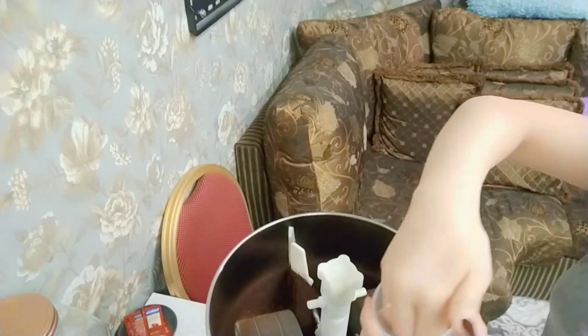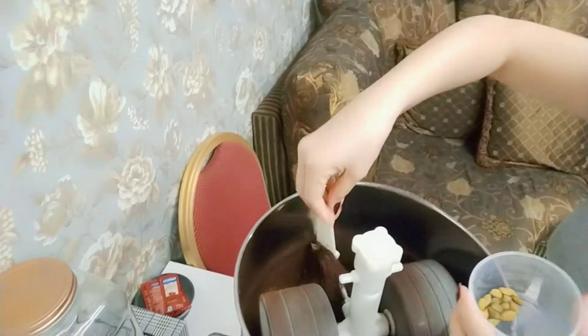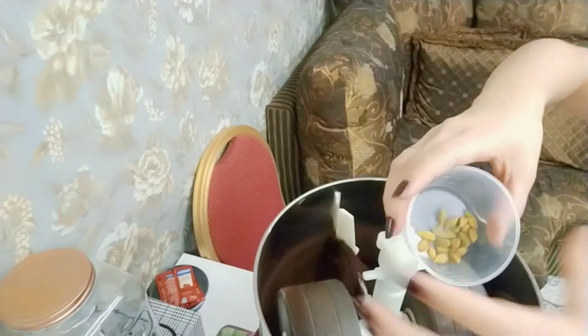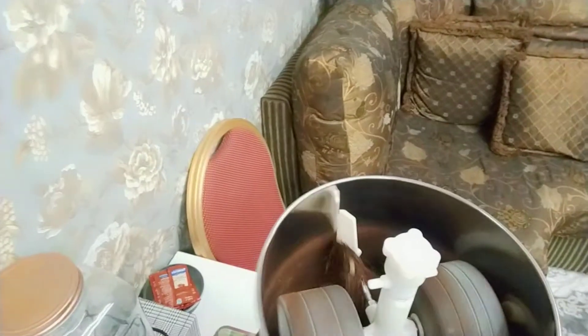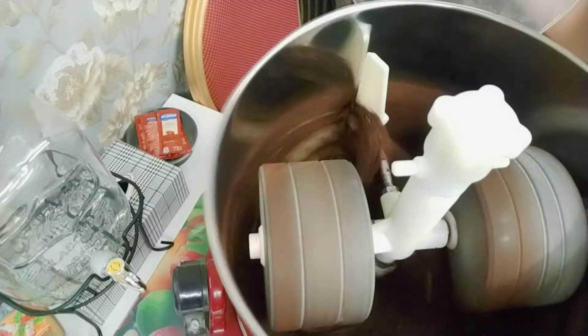So how many pieces of cardamom together with the coffee? Okay, I think we can put one. And you can see guys, the coffee — oh my God, it's very good smell.